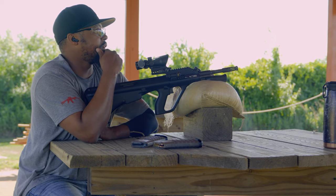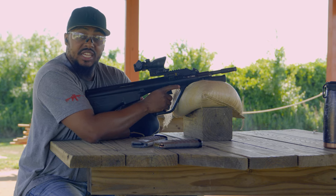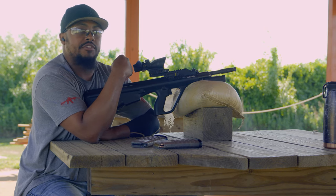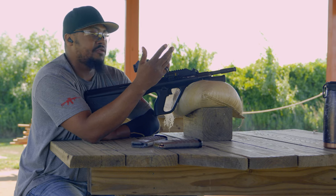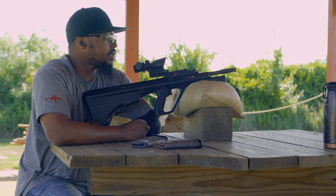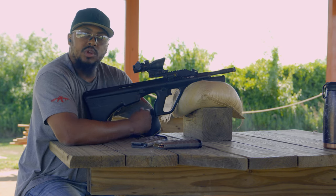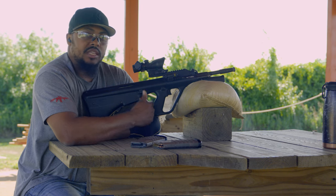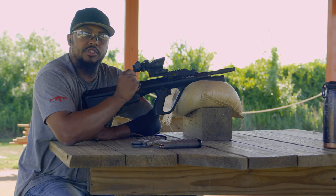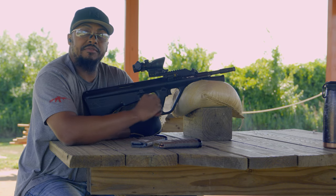It's a 100-yard zero on it, and by the looks of it, it is very capable of taking out the distance. This is the first time I've taken this rifle out to distance — I've only shot it up to 100 yards, fresh out of the car. I haven't shot this gun in almost eight or nine months. The trigger is not as bad as everyone says it is — it's just like a real-spec AR-15 trigger, that's all it is.